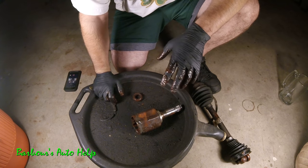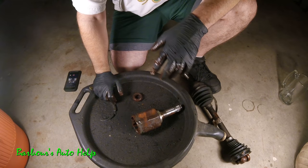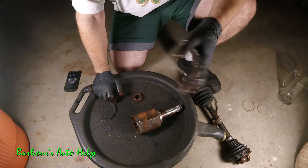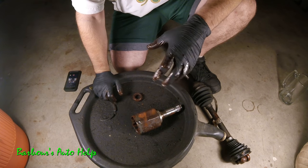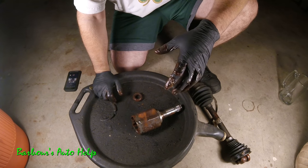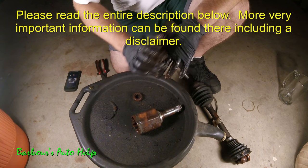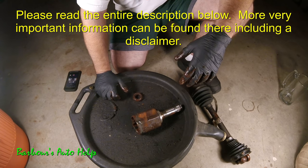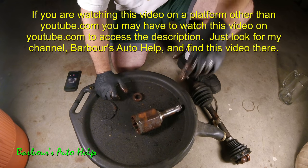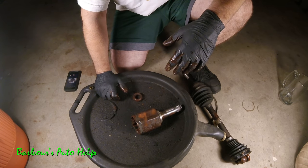Inner CV axles can cause a vibration upon acceleration, but that's not the only cause. I did a video about a year ago on diagnosing vibration upon acceleration and I'll put a link to that in the description. I just wanted to share this as a great real-world example. If you have any questions please comment below — give me some time as I get several questions a day across the channel. Please read the entire description before using this knowledge, and as always, like and subscribe. Thanks for watching!